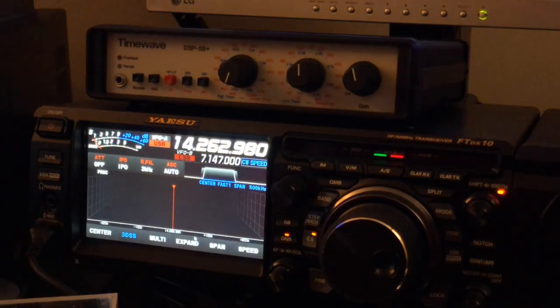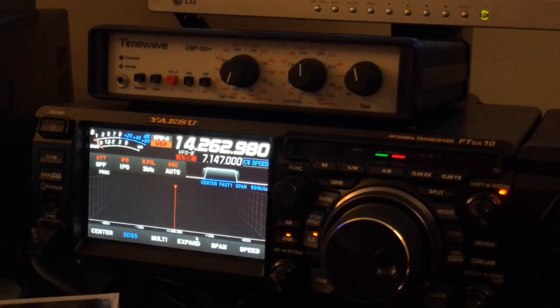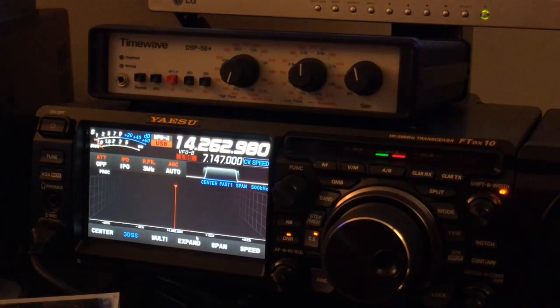I showed how effective audio-level DSP could be with those vintage rigs to really breathe new life into an older rig, and you could certainly continue to use an older rig and yet enjoy some DSP. I hopefully showed you that audio frequency DSP is not necessarily inferior.